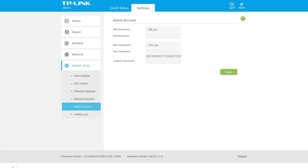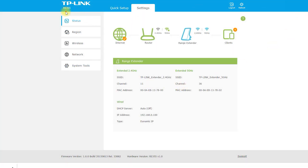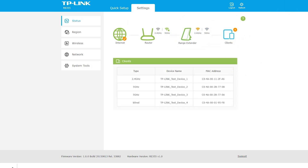Streaming enthusiasts — if you enjoy streaming movies or TV shows on platforms like Netflix or Hulu, the RE-355 AC1200 Wi-Fi range extender can help prevent buffering and ensure uninterrupted streaming. Small businesses — those requiring a reliable and fast internet connection for daily operations can benefit from the extended coverage and high-speed connectivity. Overall, anyone who needs to extend the coverage of their Wi-Fi network and improve their internet speed and reliability can benefit from the RE-355 AC1200 Wi-Fi range extender.